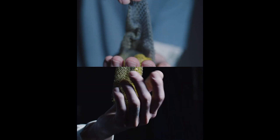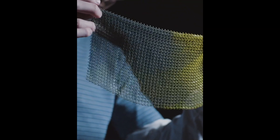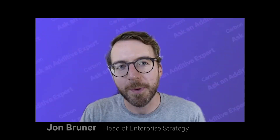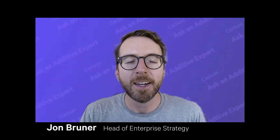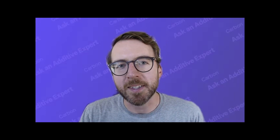You may have seen this video that we shared on Instagram earlier this year. It shows a kind of 3D printed fabric chainmail — it's fun to hold and it's beautiful to watch it move. We got a lot of questions about how we made this chainmail and what it means for 3D printing.